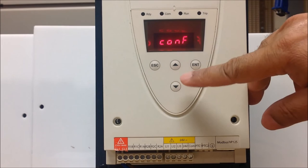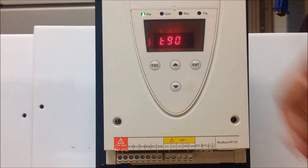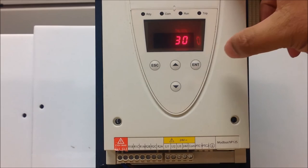Another setting that you can adjust is T90, which is initial torque on startup that you may need for certain heavy duty applications. You can adjust it higher than 30% and go as high as 100%.